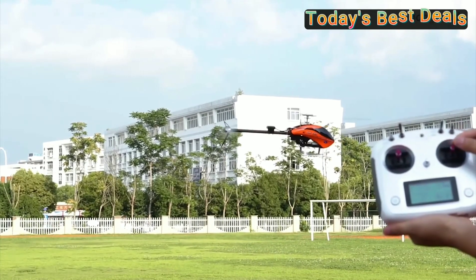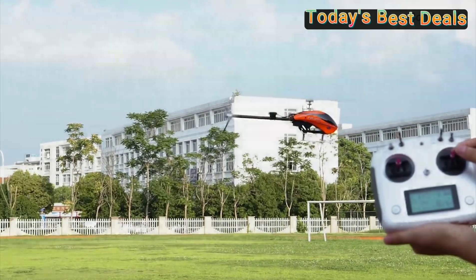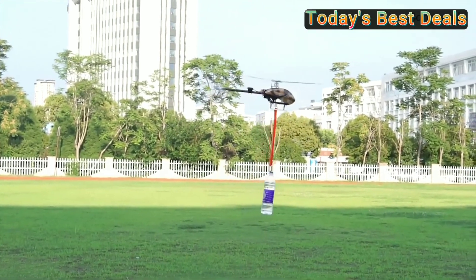Hi, welcome my friend. Upgraded 60 amp helicopter ESC with 32-bit processor for better performance.